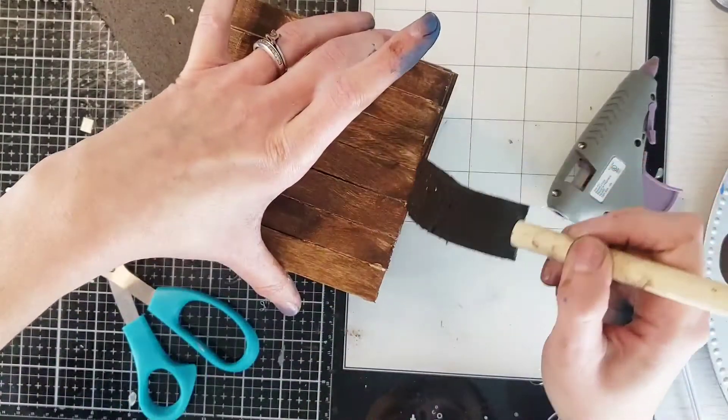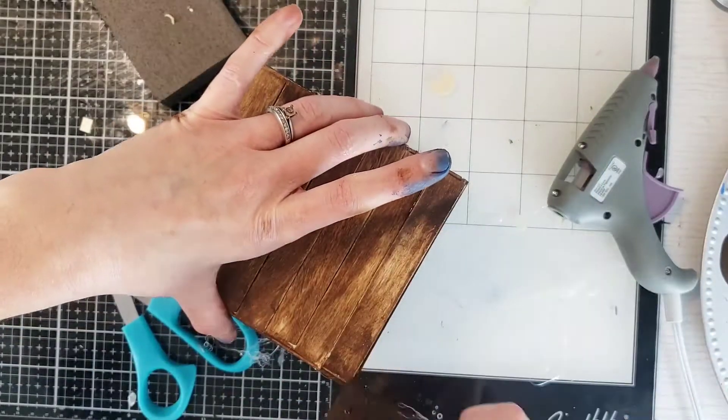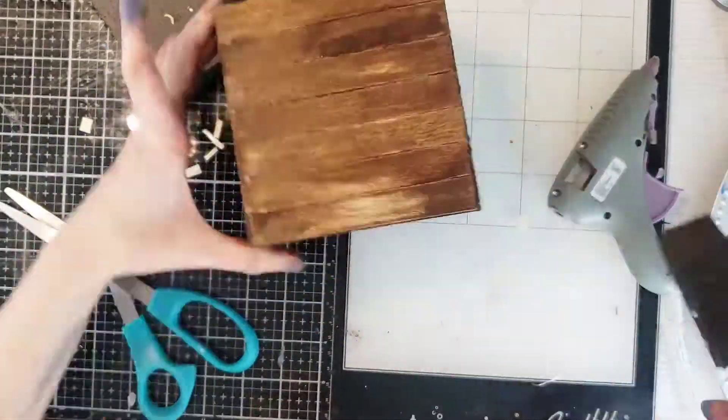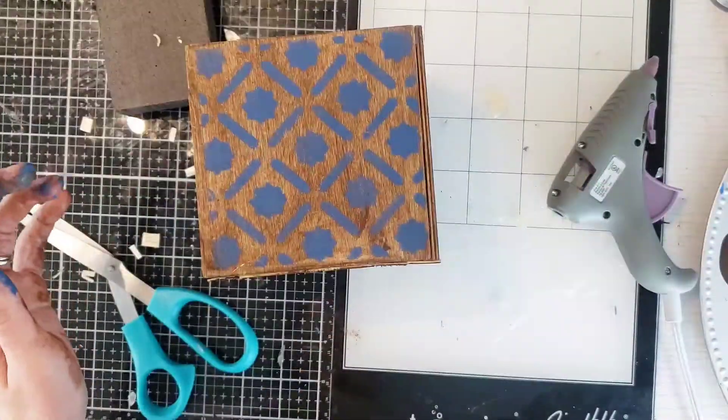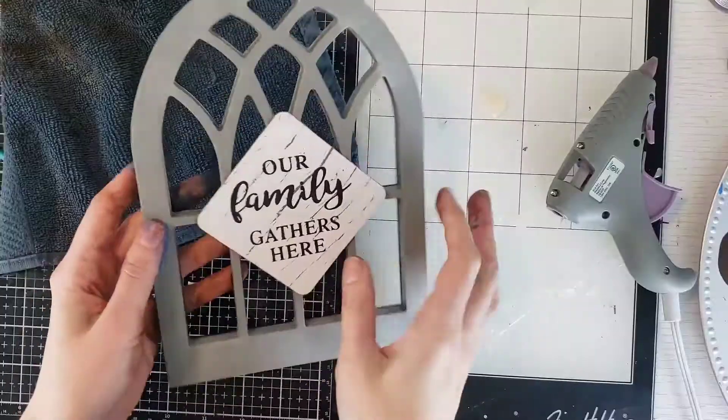You might need a second coat on the edges, but it's totally up to you. I wiped it down and that was about it. I paired it with some florals — greenery I got at Walmart for 97 cents — put two in there, and it looks super cute.